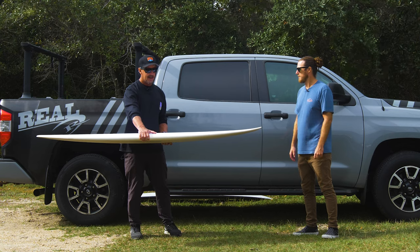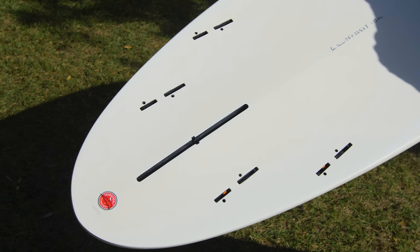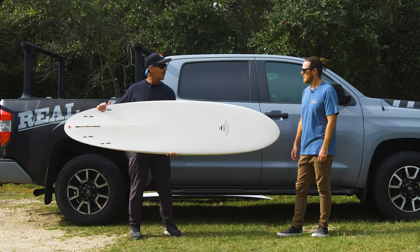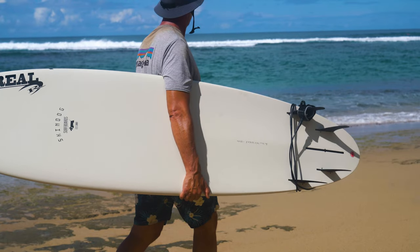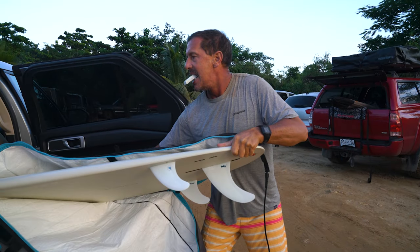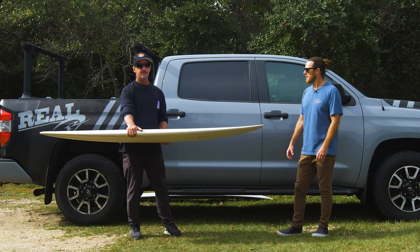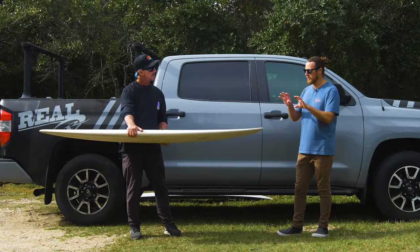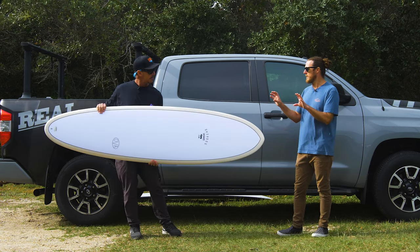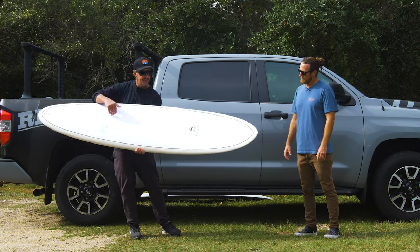I would definitely recommend getting both sets of fins and using it with both. It's got FCS boxes for the quads or side bites, and then a standard longboard box in the center. We went with the FCS Firewire Dan Mann fins for the quads. And then for the two plus one, we did the Skindog FCS side bites, which are bigger, and then a seven-inch center fin. When you look at that setup, it looks like a lot of fin — we were like, whoa, that's going to be too much. It looked over-finned, but it didn't feel that way riding it. If it does feel a little sticky, moving that center fin just a little bit farther forward will help loosen up the tail. We pulled it a little bit further forward on the first session, and then when riding it in bigger stuff we slid it back just to get the board to track a little bit more confidently.